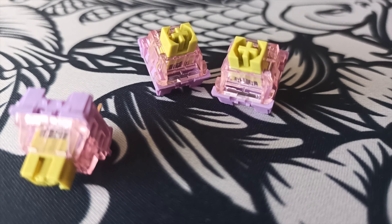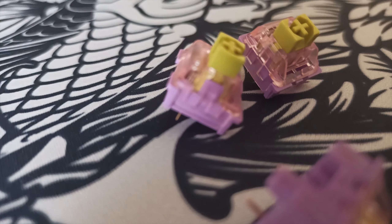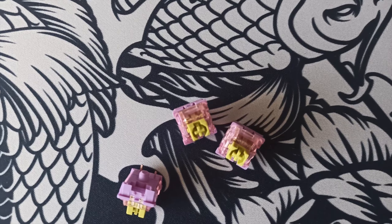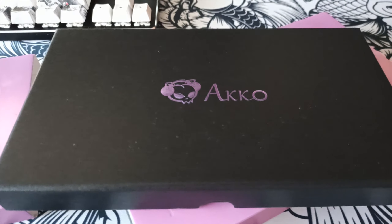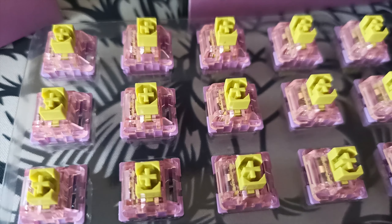Here we have some close-ups of these switches. I think they just look really great — they have a very nice design, a really great top housing and bottom housing. I think the colors just go really well together and overall these switches just look really fantastic. Here we have the unboxing experience — pretty nice box overall with a very clean design. The switches came very organized, which is really great.